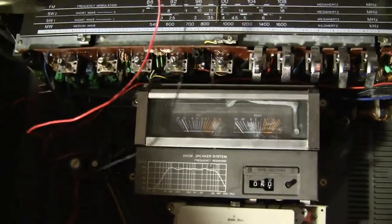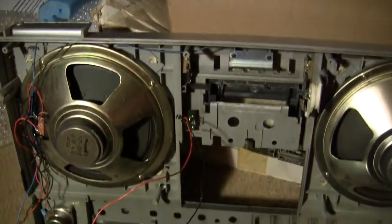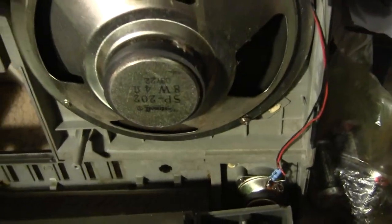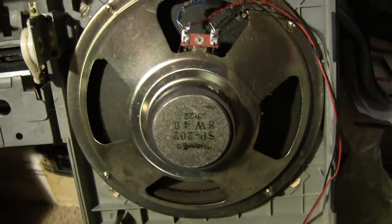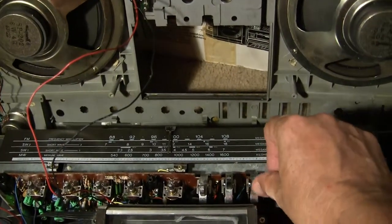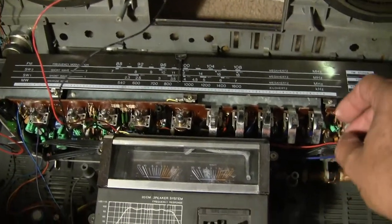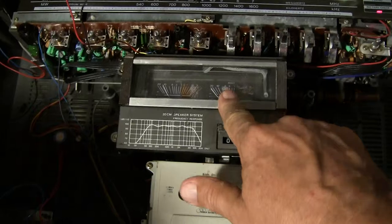There it is — big old eight-inch woofers and inch-and-a-half tweeters, or thereabouts. They look like they're upside down, but whatever. And of course the radio plays — let's put it on radio. The meters don't really do anything.